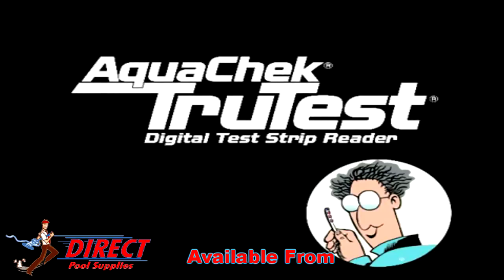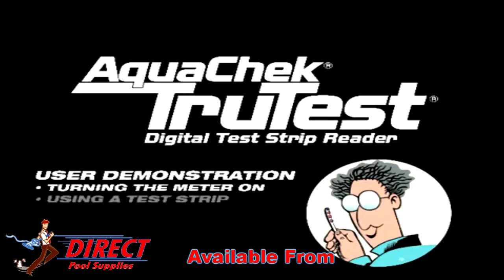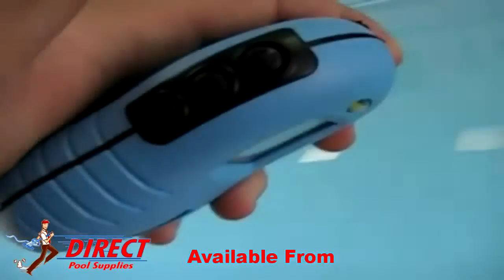Hello, I'm Dr. H2O, Chief Pool Expert here at Hot Company. This short video will help you through the very simple process of testing your water using the TruTest Digital Test Strip Reader.